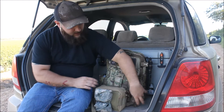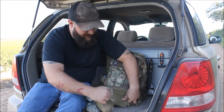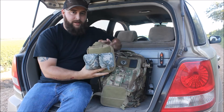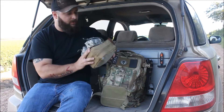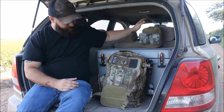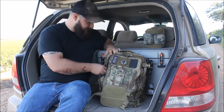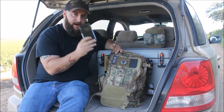On the bottom here I've got my rip-away EMT pouch — this is a Condor rip-away EMT pouch. I've got a video on this that I'm going to upload and I will link to that video with everything that's inside it.